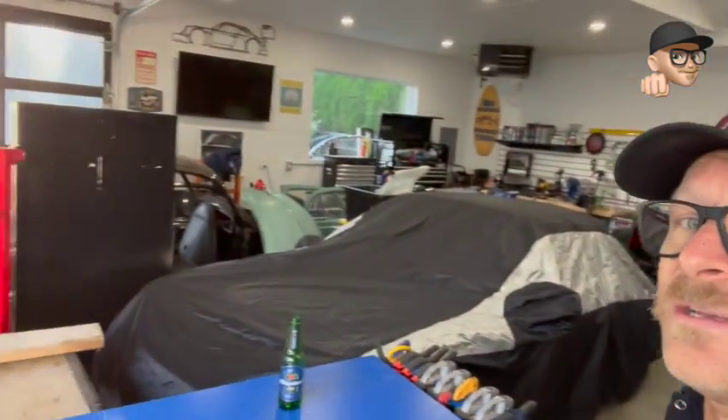The garage is pretty packed right now with everything in here. The plan is to unload a bunch of this Volkswagen junk and then get this little beige beauty out of here — and then it'll be Project Porsche.